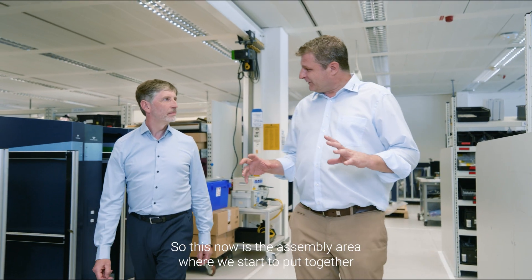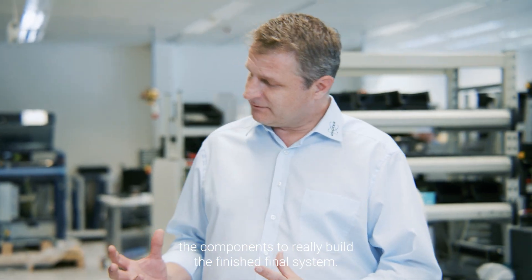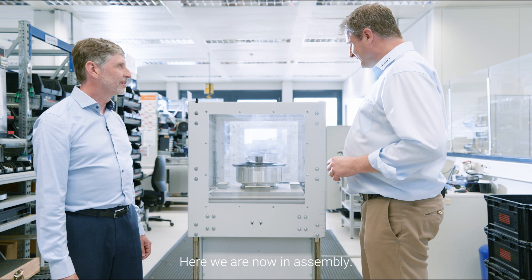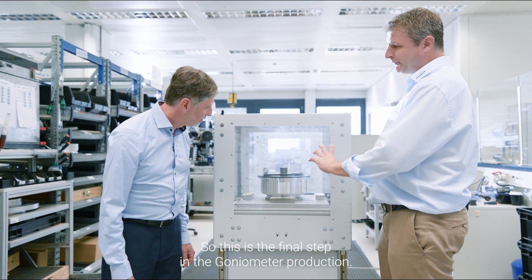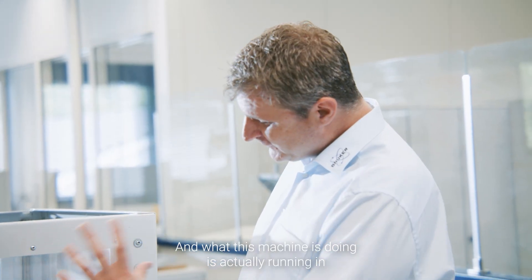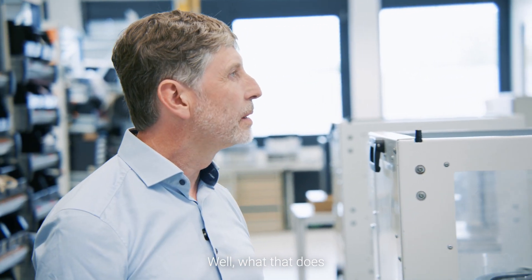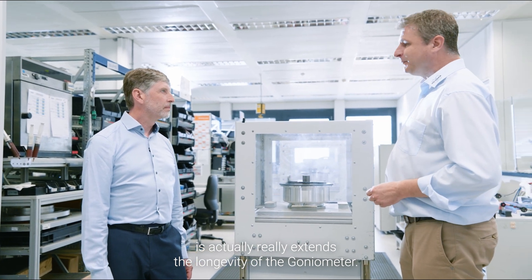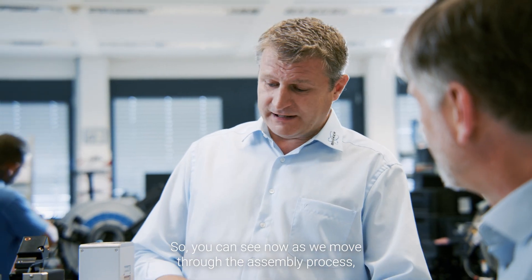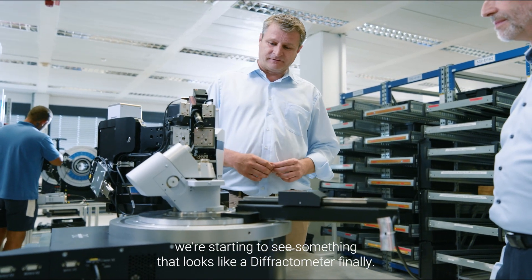This now is the assembly area where we start to put together the components to really build the finished final system. The first thing I wanted to show you is this machine here — this is the final step in the goniometer production, and what this machine is doing is actually running in the bearings on the goniometer. That really extends the longevity of the goniometer. As we move through the assembly process we're starting to see something that looks like a diffractometer finally.